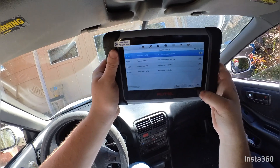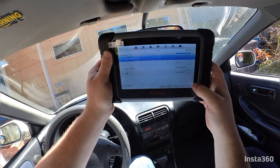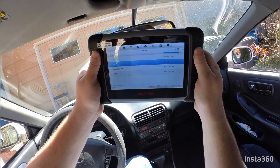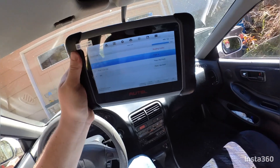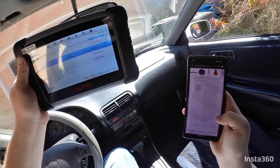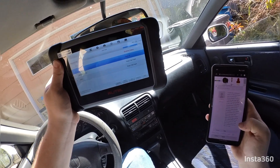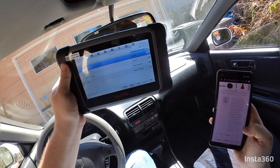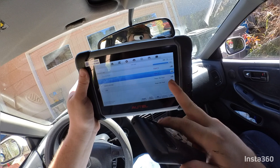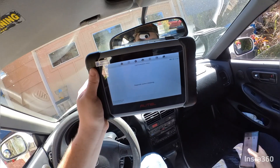The car seems to be driving fine with no transmission problems — it's an automatic. There's a P0700, which is a generic code for what the ECU reads for the transmission. If you have a scanner that can read transmission codes you can see what they actually are. The specific codes were P1753, P0753, P0758, P1794, and P1786.